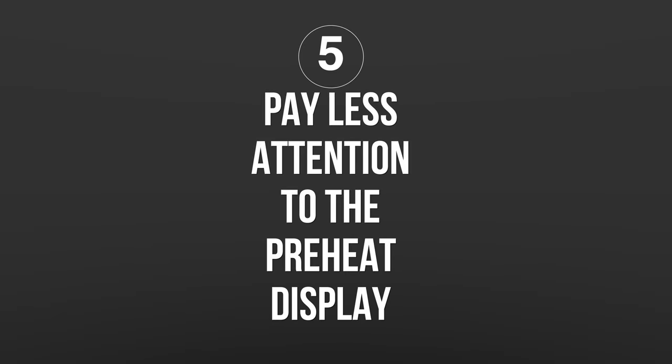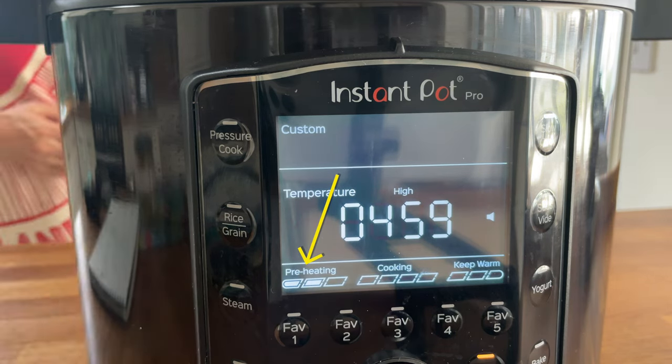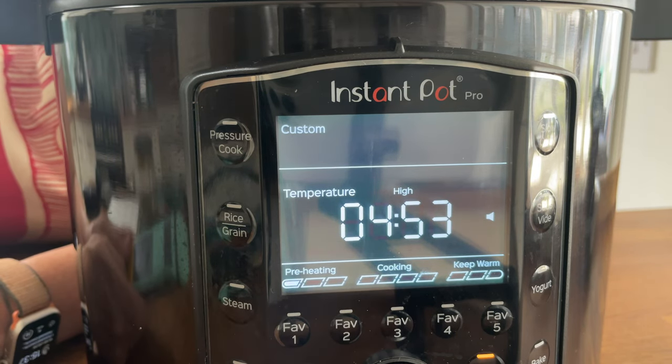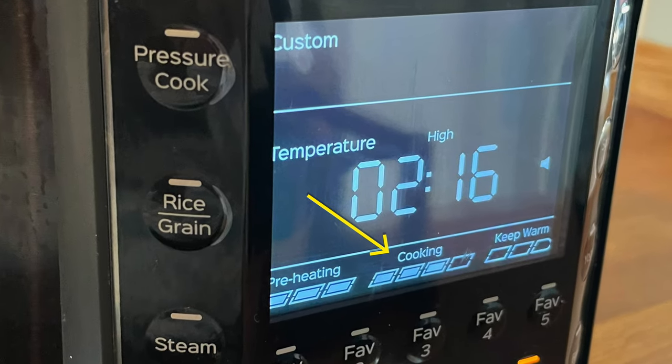Tip number five — this one has been the most confusing for me. I'm a pressure cooking person, and I've found the display on the Instant Pot Pro completely confusing in terms of the preheat. Even though the timer starts counting down when you set it going, the display might jump from preheat to cook, then go back to preheat mode and stay there for about an hour or even up to two hours before it hits cook. The best thing to do is to completely ignore that preheat display, let it get on with it, set it at the right time, and then use my final tip to reassure yourself that your food is good to eat.